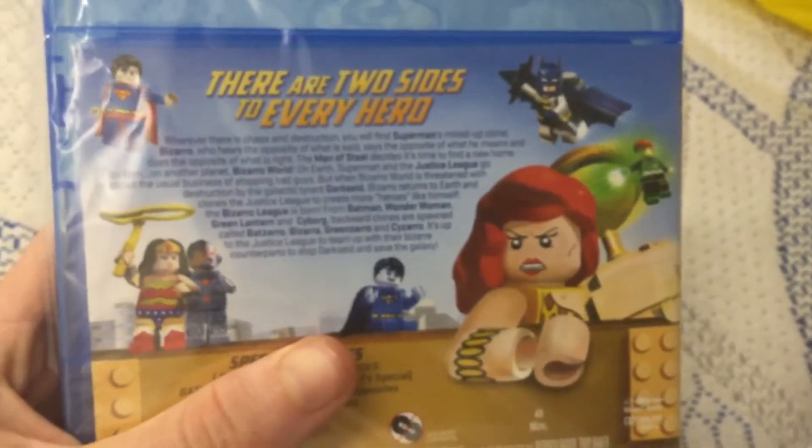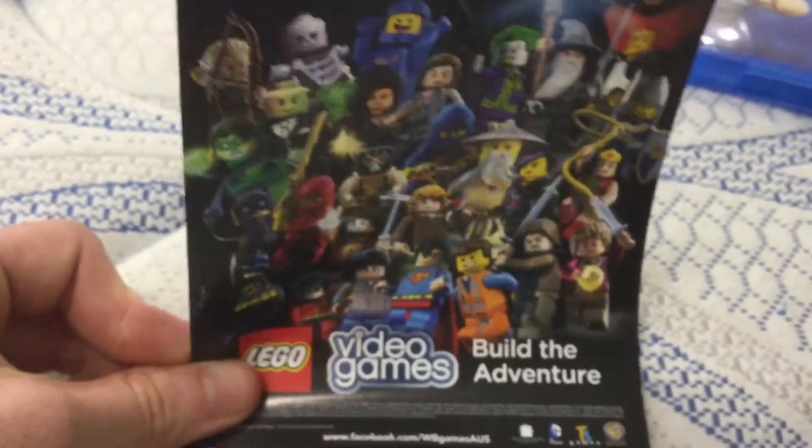Next one we have is Lego DC Superheroes Original Movie: Justice League versus the Rosario League. Spine, back — 'There are two sides to every hero.' I'll put the plastic in that bag. Now we can lift up. This is it here. And here you get this DC Superheroes comic brochure — Lego constructions with Batman and Superman. In the back is video games for all the Lego video game adventures.